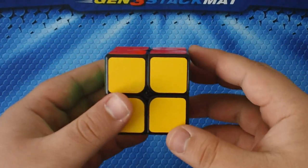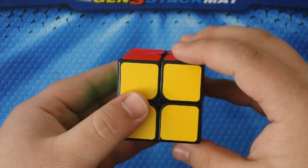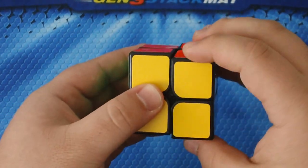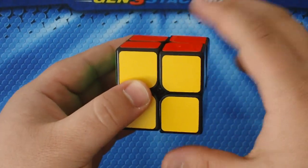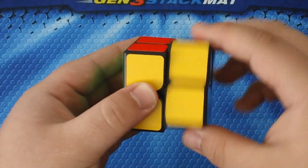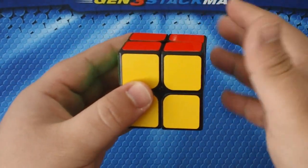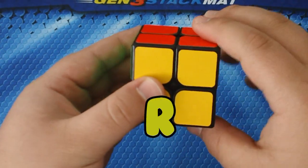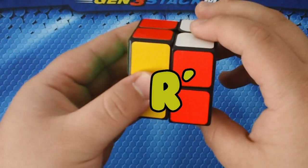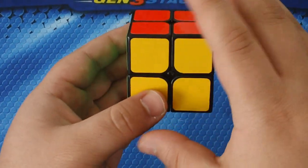First we're going to start with R. R is the layer on your right hand. When I say R, everything goes clockwise. R prime would be the opposite — R prime goes counterclockwise.